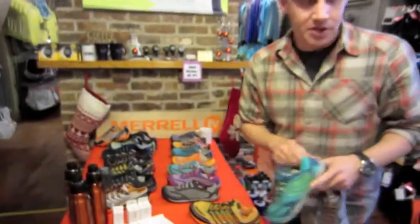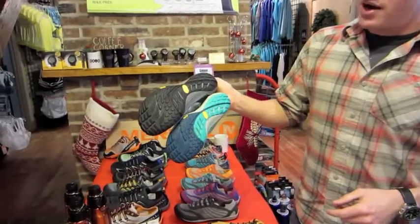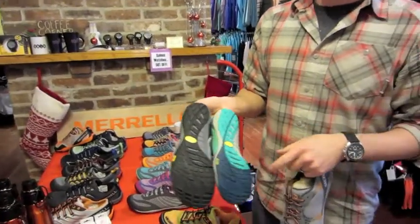The two shoes we initially launched with are the Trail Glove and the Pace Glove. Very trail performance oriented products — they have a foot plate in there so you do get protection.